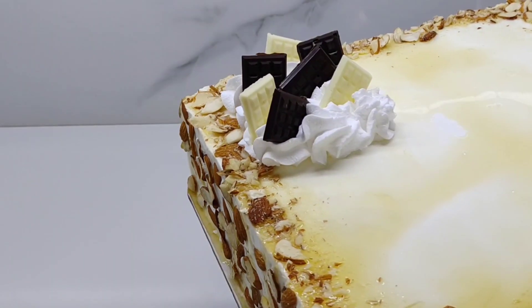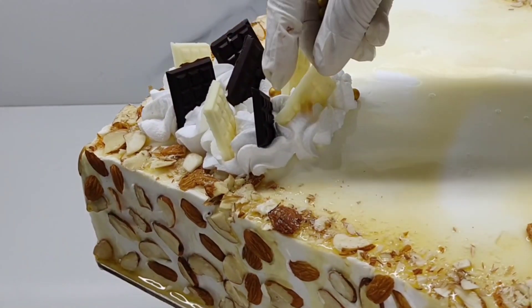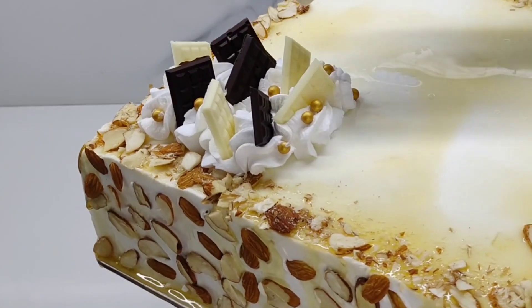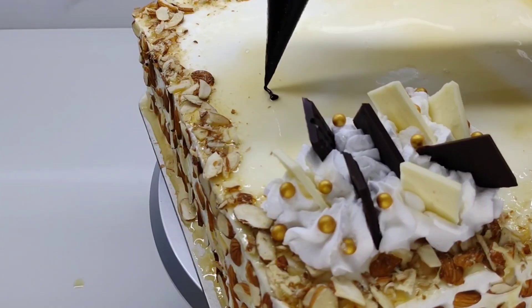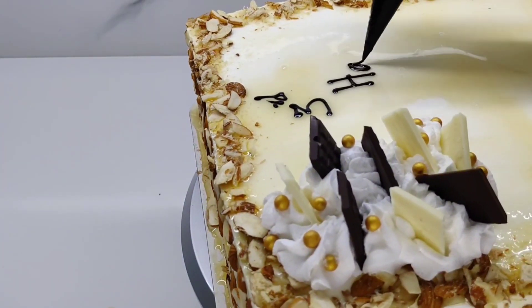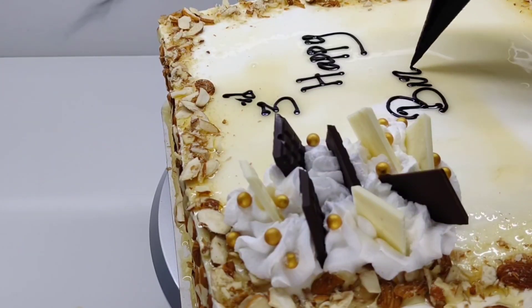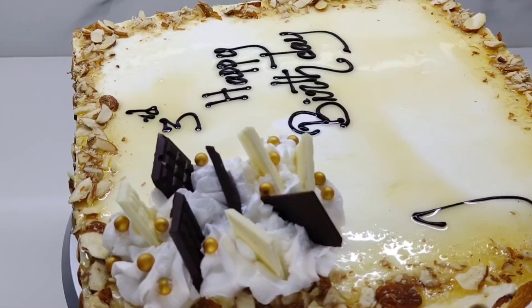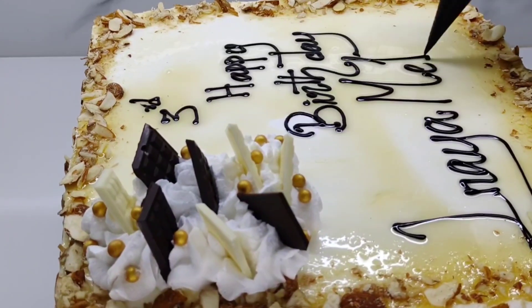Let's put the chocolate on the cake and put the sugar balls on the plate with the white cream. Now let's add sugar balls to the cake.